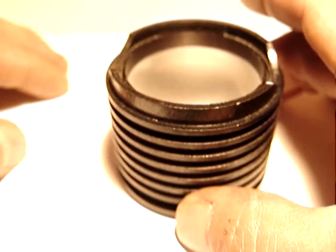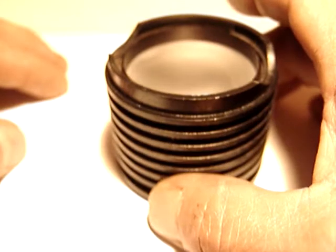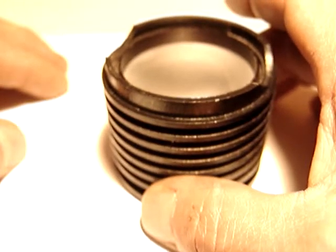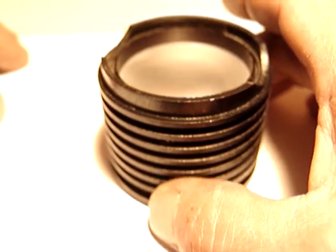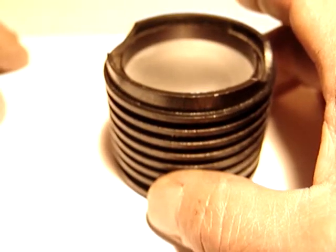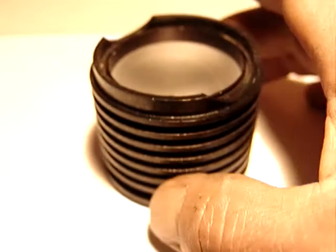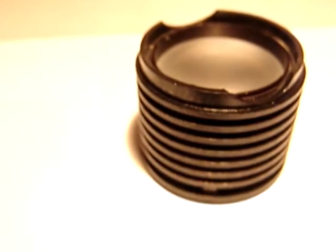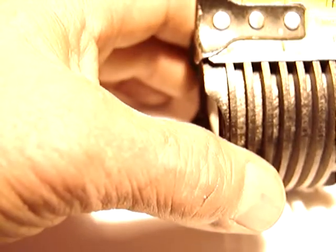If you know about Micromaster, you'll recognize this piece pretty easily. I want to sell it for $4.99 and $3 for shipping. The diameter is about two and a quarter inches and the length is two inches.